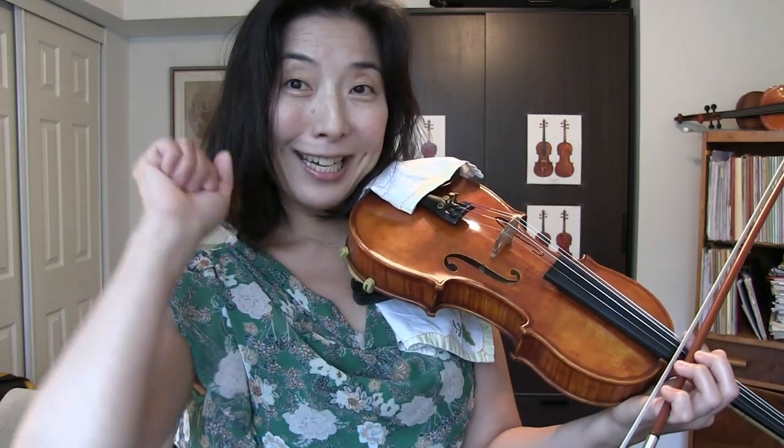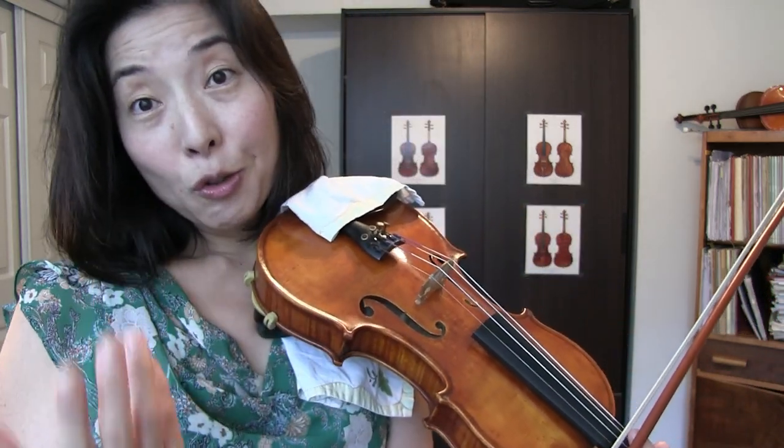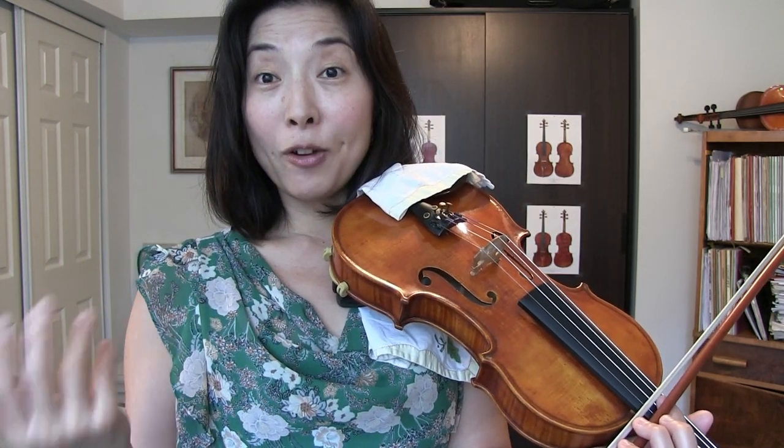So today we're going to talk about the right hand bow grip. I will share with you the five common mistakes when it comes to bow hold, and hopefully this will bring some light to your practicing so that you see why we need to hold the bow properly, and that will make your violin playing much easier. It's going to take less time to conquer all these fancy and difficult bow strokes as well as simple beautiful tone production.